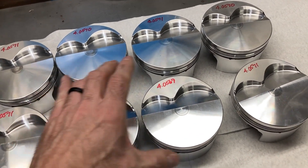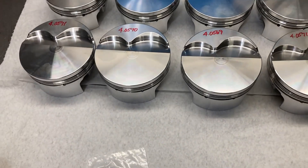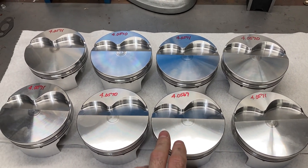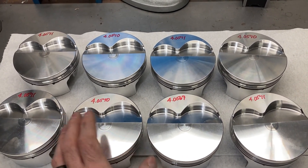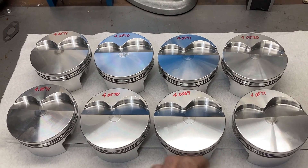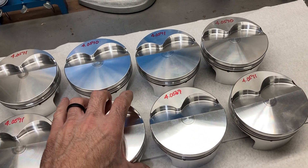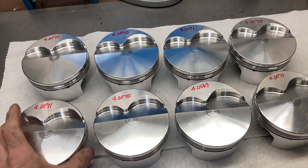If you're working with a machine shop who insists that you bring the pistons in so they can hone your block, that'll probably hint at how old of a machine shop it is. In the past probably 20 to 30 years, the machining and manufacturing processes for making pistons has gotten a whole lot better. It wasn't unusual to measure pistons a decade or two decades ago and see up to a thousandth of an inch difference in diameter. So machinists were pretty leery about not having the pistons in hand when they honed the block, but nowadays you don't have to worry about that.